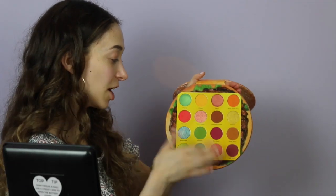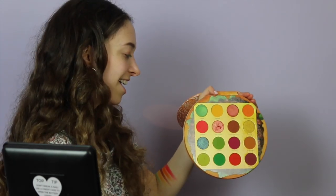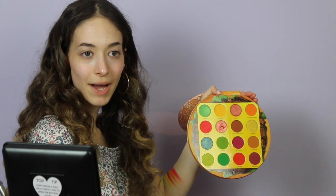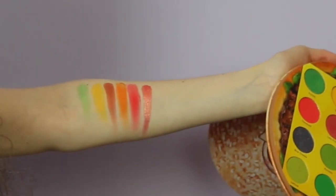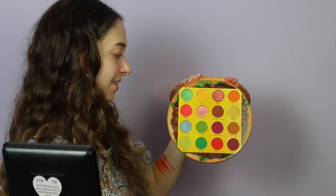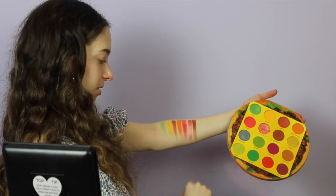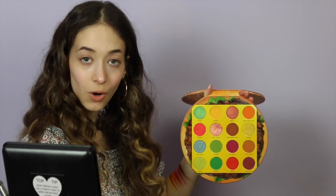I looked at this shade as soon as I opened the palette — I'm so excited to swatch it. Look how beautiful it is! This shade is called A Thousand Island, like the dressing. I am obsessed! Next we're going to be going in with Caramelized Onions — not too shabby for the first swatch. To finish off the second row I'm going to be swatching Cheddar.